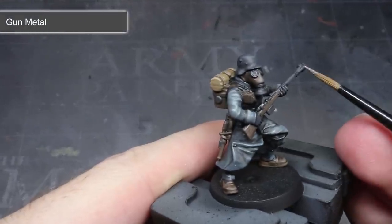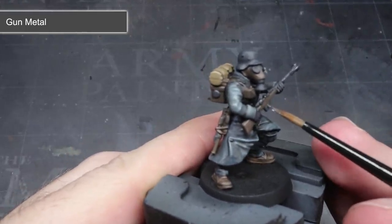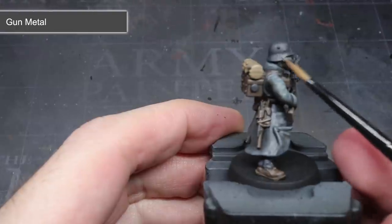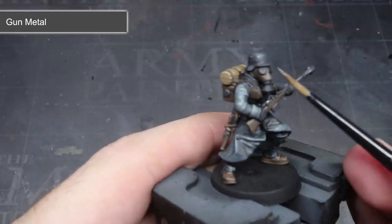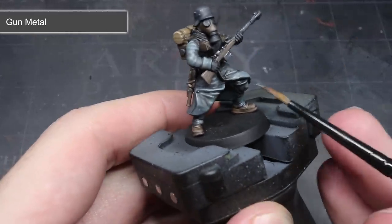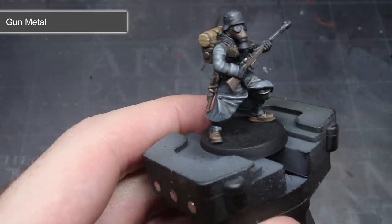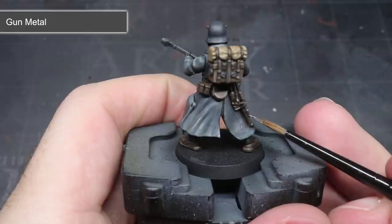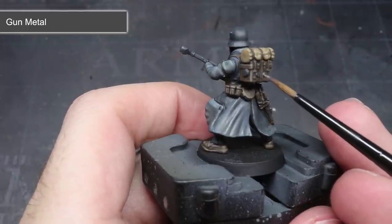All that was left was to apply a little metallic sheen to the metal parts of the model. I wanted to maintain that darker appearance, but without some sort of highlight they would simply blend into the rest of the model. Armed with a dark steel paint — Army Painter's Gunmetal — I carefully highlighted the edges of the metal areas. This small amount of paint gives them a slight reflective sheen, allowing them to stand apart while still maintaining a dulled, dark appearance. I also added a few small patches of metallic paint to the helmet to create the appearance of damage — chipping away the paint and exposing the bare metal below.